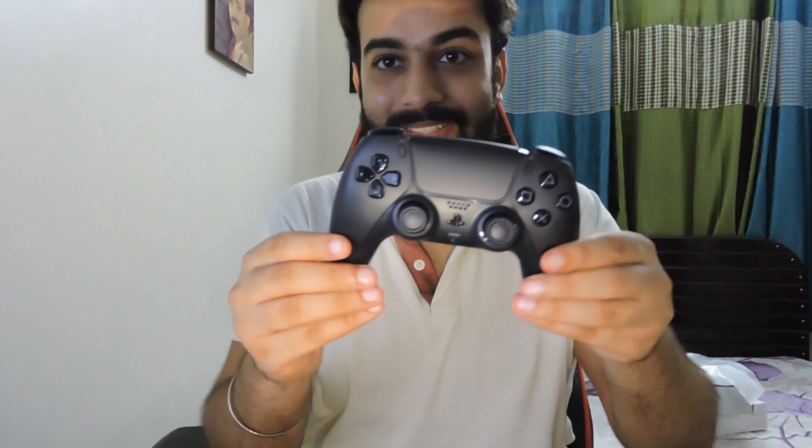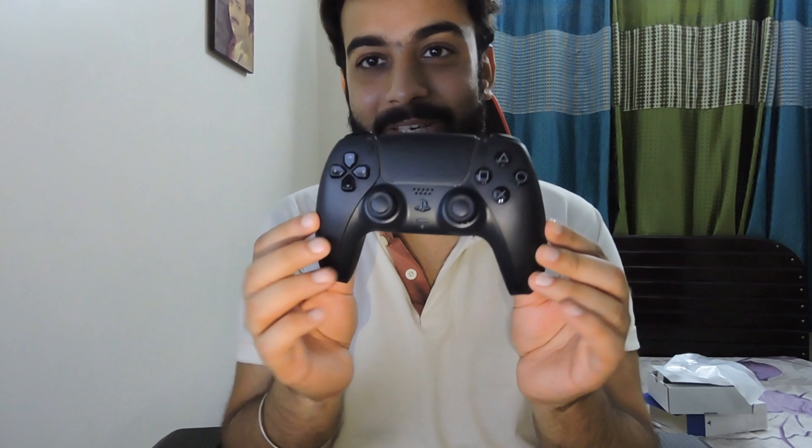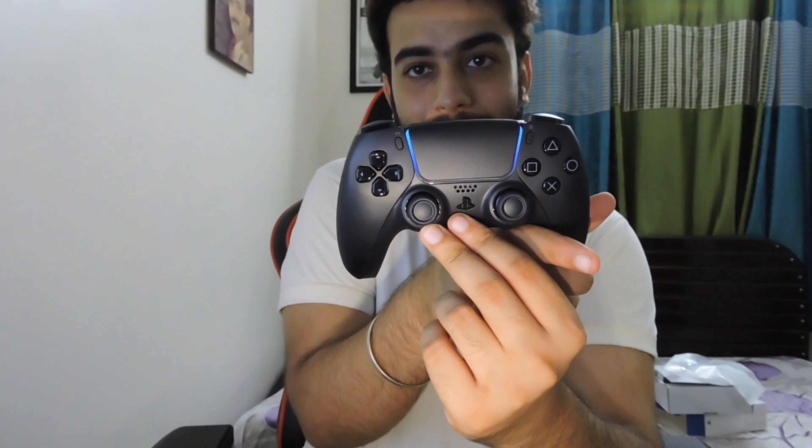Okay, just a plain white box — let's keep that aside. This opens like this, and nothing else like I said: just the controller. And a manual. That's it. There are two partitions, but they are absolutely empty.